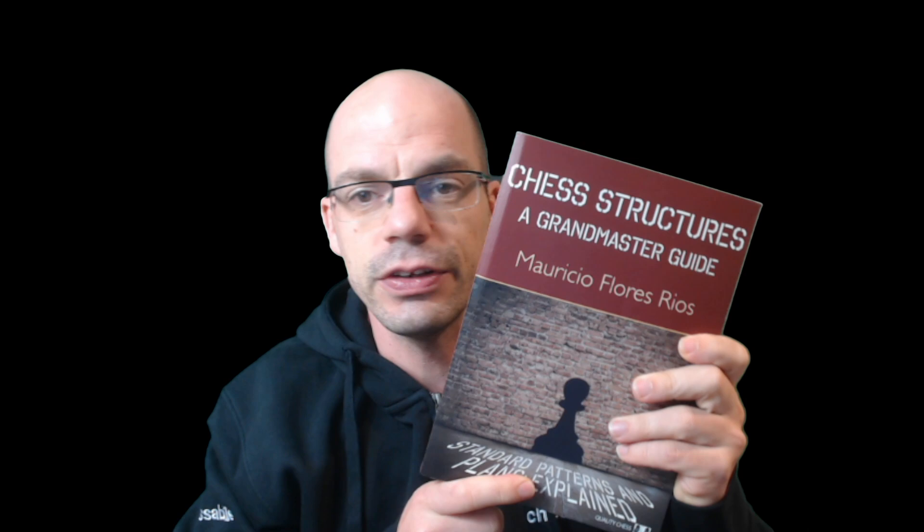Ladies and gentlemen, this is a book about Tiviakov's unbeatable strategy and pawn structures. I can't believe I haven't reviewed that one yet — everyone who watches me knows it, I refer to it a lot, it's absolutely amazing. So I had very serious expectations for a book tackling the topic of pawn structures again, and Tiviakov and Yulia Gogbulut delivers and then some. Absolutely awesome book, love it to bits.